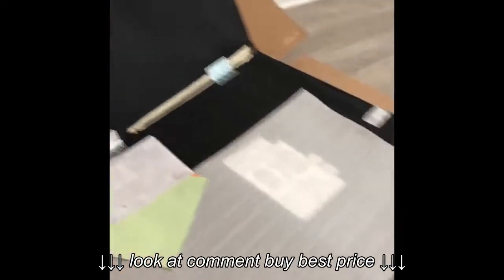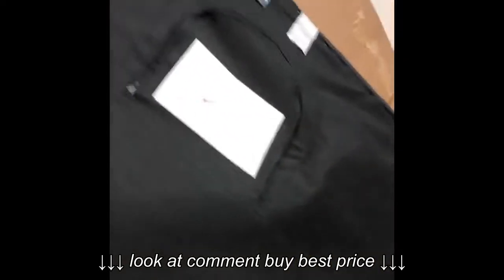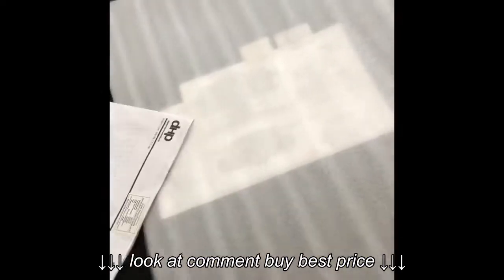I opened it up and this is where you screw in the legs. Oh, the legs are in there — awesome! Here are the instructions. This is gonna be super easy to put together.